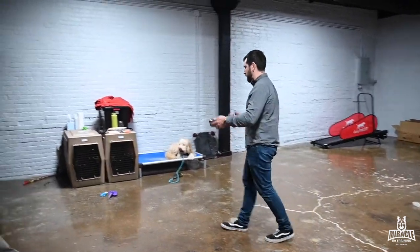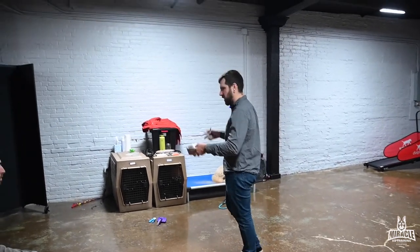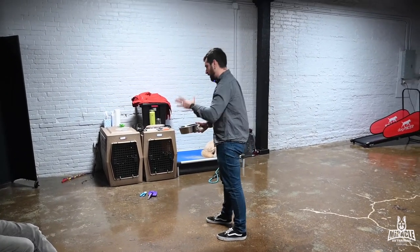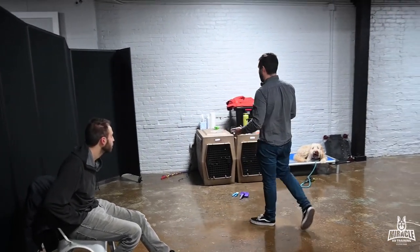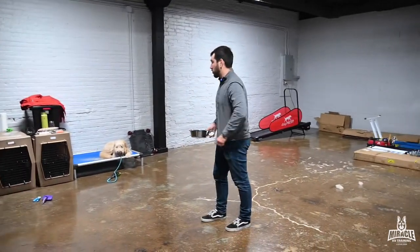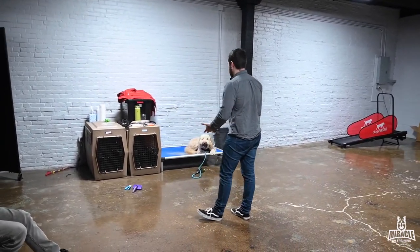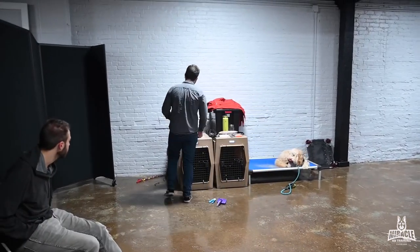Not too bad. With feeding — a lot of times that impulsiveness for food is the issue. I don't give a wait or sit or down. I make sure I put that bowl down and he's just waiting because he realizes the food is mine. Then once I give it to him, he can have it. I'm hanging out next to him the whole time he's eating, because in a lot of cases if we put the bowl down and go do something else, the dog starts to see it as theirs, and as we re-approach, that's where the problem is.